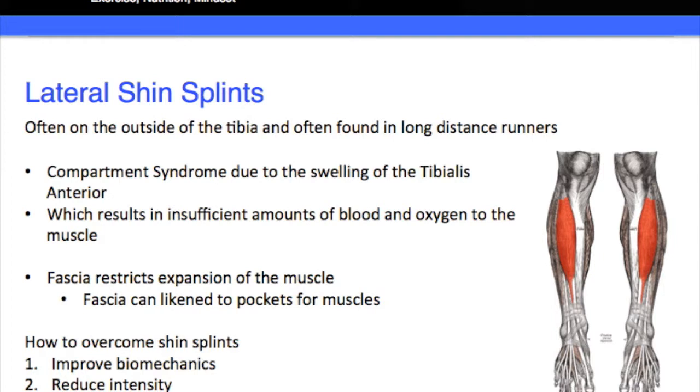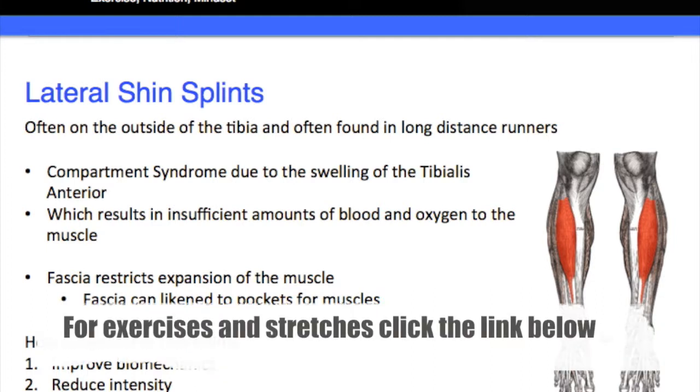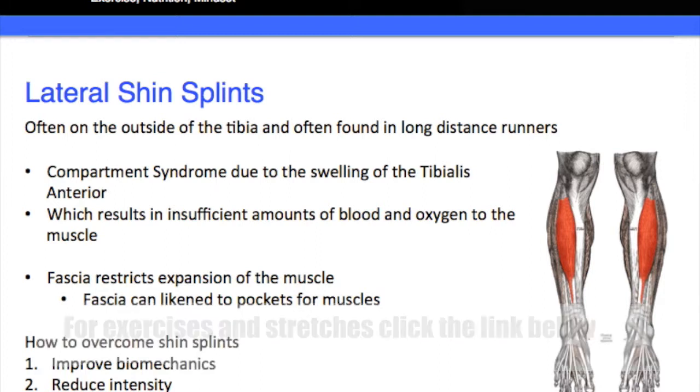What's happening is there's something around the muscle called the fascia, and the fascia restricts the expansion of the muscle. Fascia can be likened to pockets for muscles — all these muscles sit in different fascia pockets. As the muscle gets warmer and more blood and nutrients are supplied to it, it will swell, but that fascia is restricting that expansion. So in some ways it's a condition of the fascia.